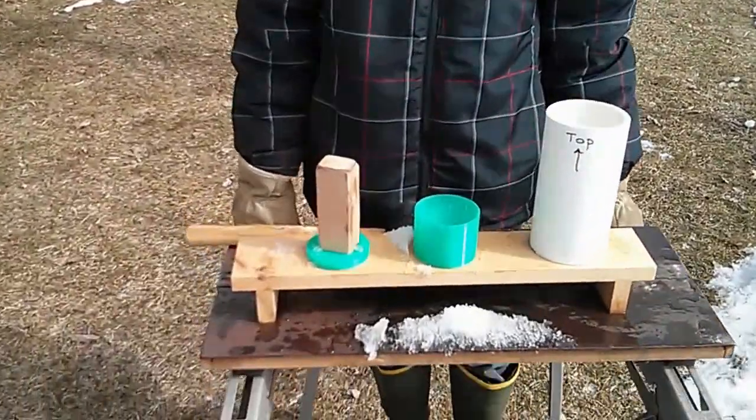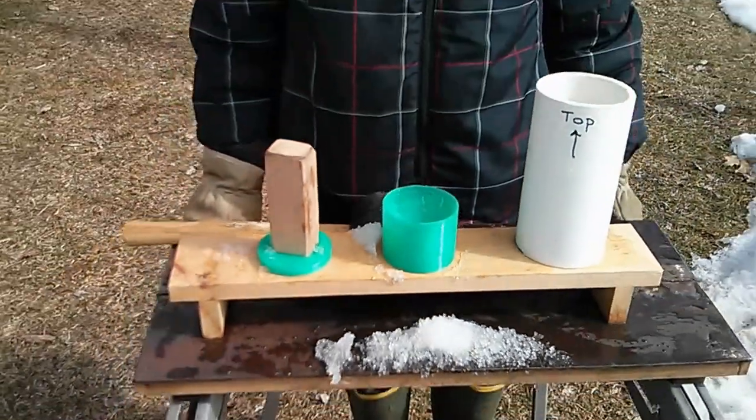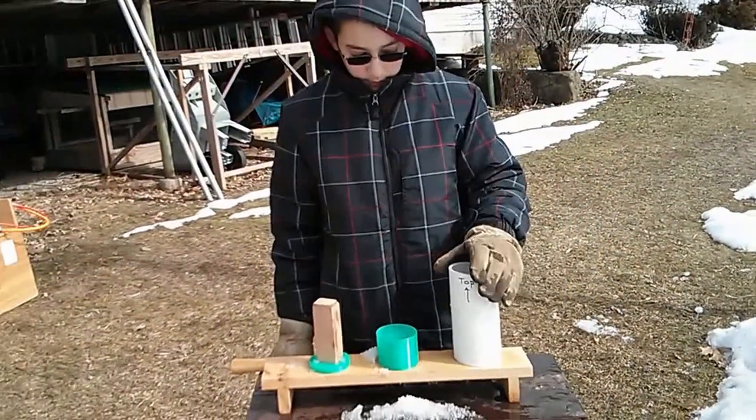Alright, my buddy Trevor is going to show you how to make some snow bullets using our 3D printed nose cone mold. You ready, Trev? Yep!